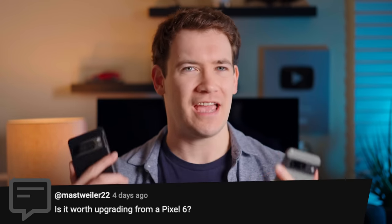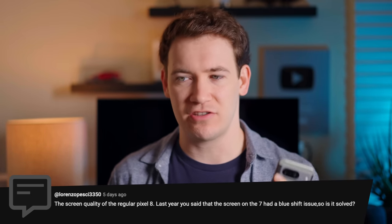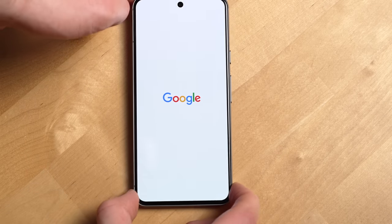Is it worth upgrading from a Pixel 6? I can't really tell you yet — I typically do that at the six-month mark. On a related question about the Pixel 8's screen quality: last year the Pixel 7 had a blue shift issue — is it solved? Yes, I am so happy to say Google finally put a good screen in the non-pro Pixel. It doesn't have those annoying screen refractions that make it look like a cheap OLED. This is a screen I'd be happy looking at every day.